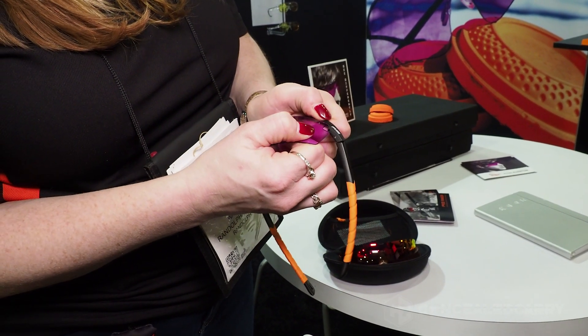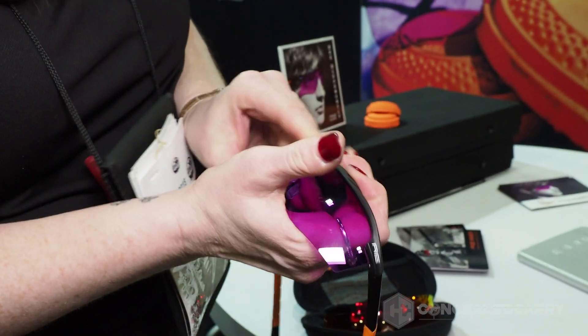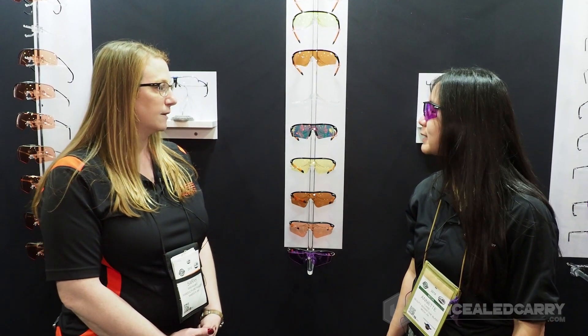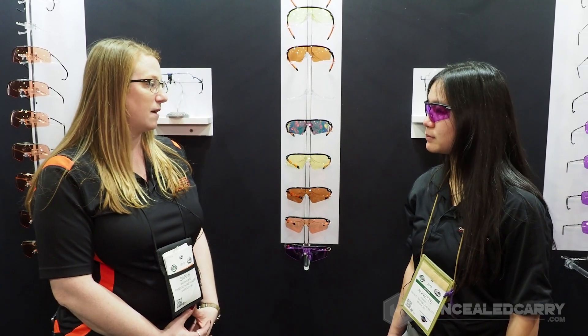Do you have a lens replacement policy? We do — we have a one-year manufacturing warranty on the lenses. So if there's any peeling from our coating or things like that, we cover that. And you can buy the lenses separately — you can buy it as a kit or buy them separate if you need to replace them.